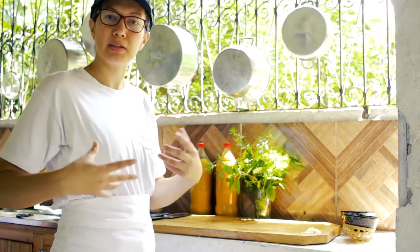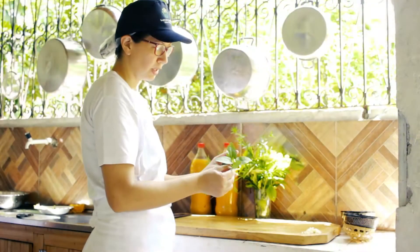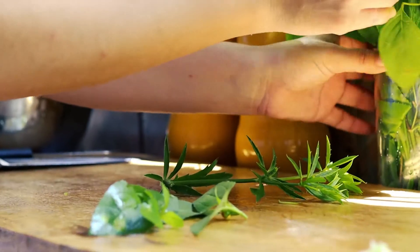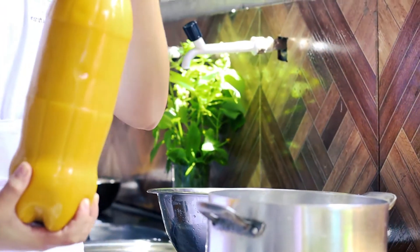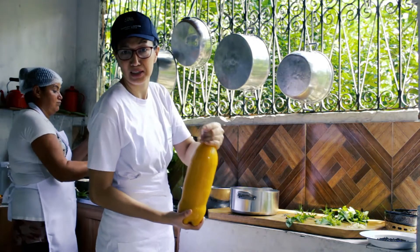Now I'm going to separate the Amazonian ingredients that will make my pato no tucupi. I'm going to separate the jambu, which can't be left out, the chicória, which we use a lot here, and the alfavaca. The alfavaca will give a whole special flavor. And now, the indispensable ingredient of the pato — we're talking about the tucupi. I'm going to use it pure, nothing diluted here — it's the real thing.